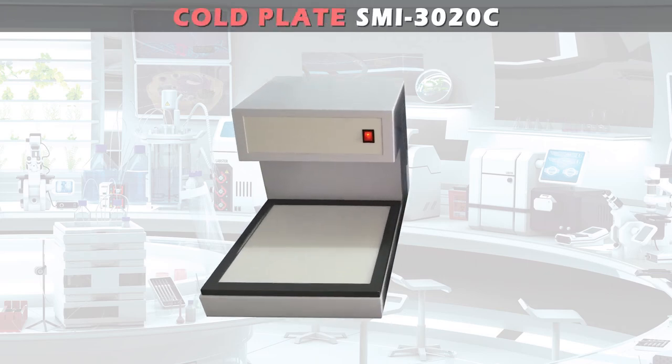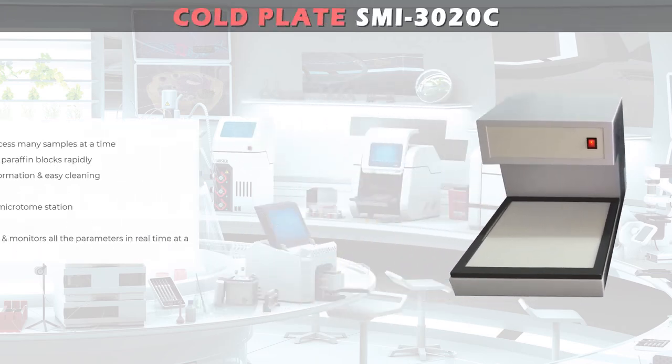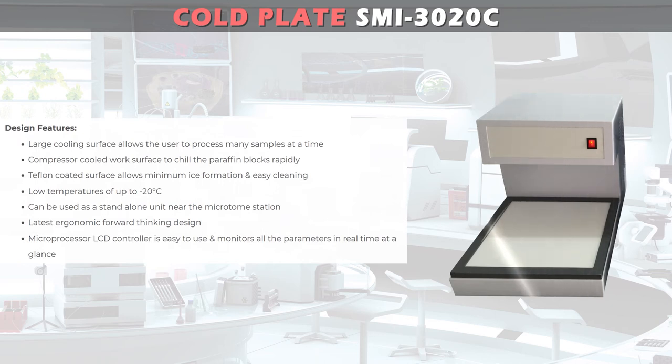The Jindal New Modular Cold Plate is a stand-alone unit to meet the needs for a histology lab. Its large cooling surface allows the user to process many samples at a time. The compressor-cooled work surface chills paraffin blocks rapidly, and the Teflon-coated surface allows minimum ice formation and easy cleaning.